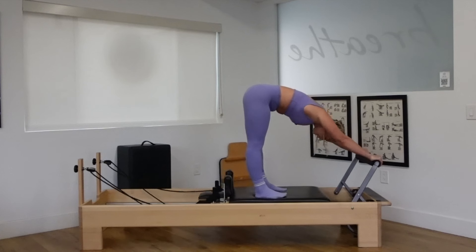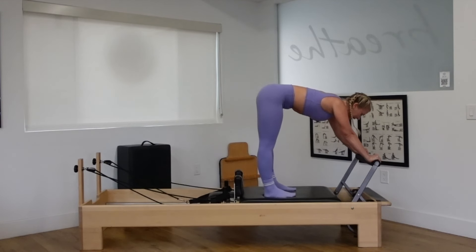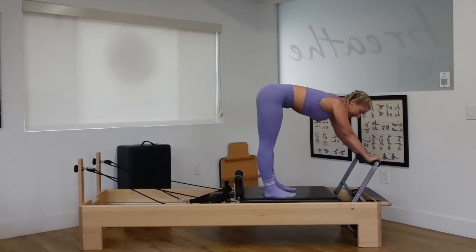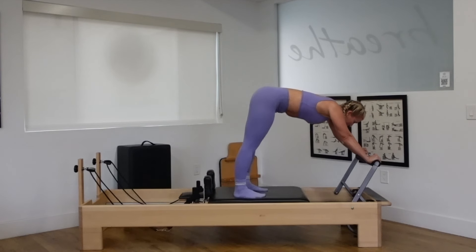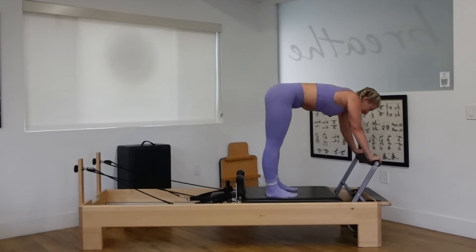Hips down. Spine long. Gaze down at that red spring. Push it out and pull it in for three. Exhale out, inhale in. Two. One more time, out and in. And step it off.